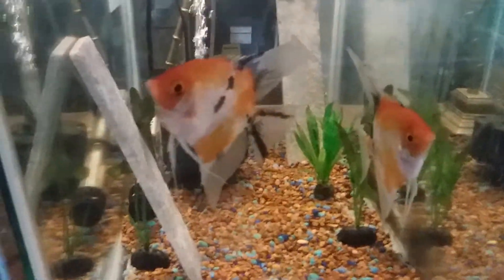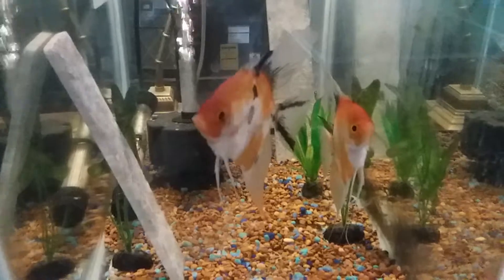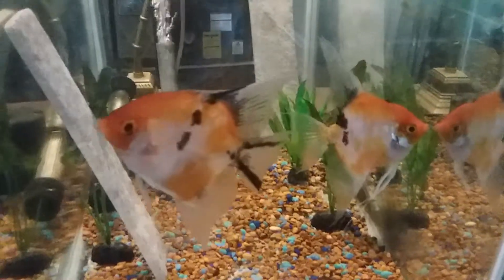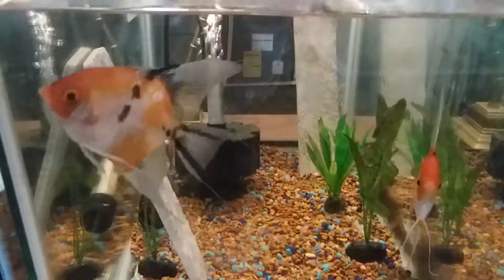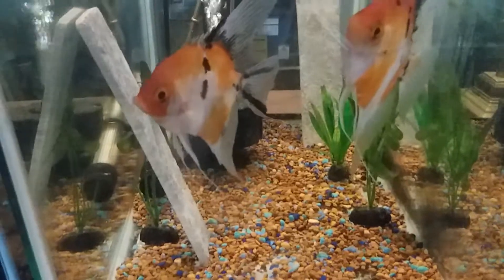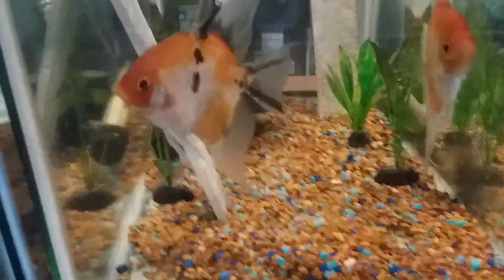All right, here we go — here's the other pair of koi that I have. After taking that long walk across the fish room, here they are. They're in a 20-gallon tall with a sponge filter, some pieces of tile, and a couple little plants. They lay quite a bit too.